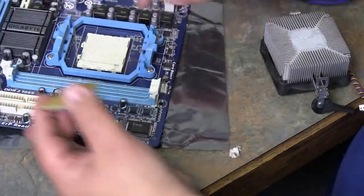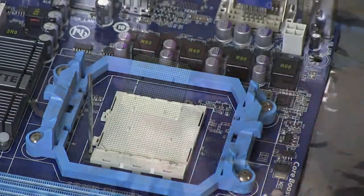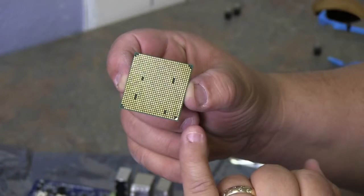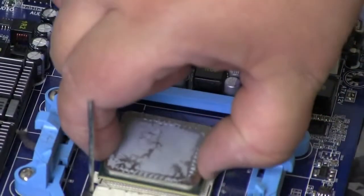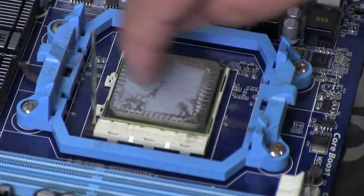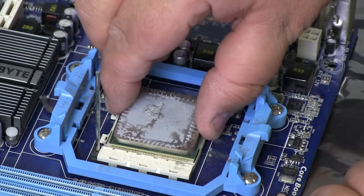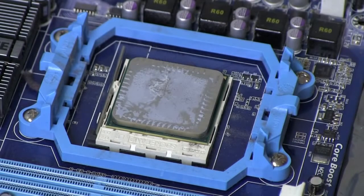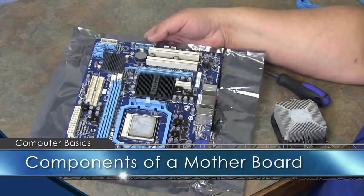This is the arm that locks the processor into place. On each processor you have a row of pins with a pattern — you'll notice four holes missing, and there are also four holes missing on the processor socket of the system board. When you match up your triangles, set it back down into place; the pattern will match up. Don't force it — it should drop right in if you match up your triangles. Lock it back down and you're finished.